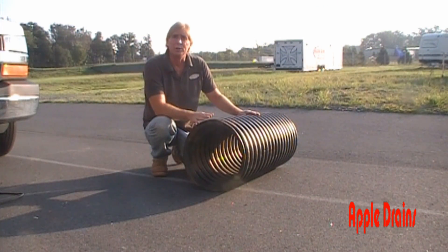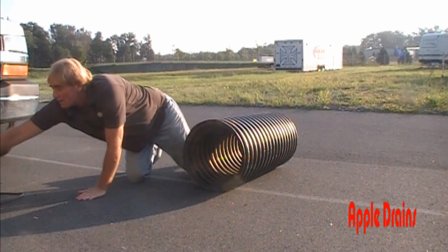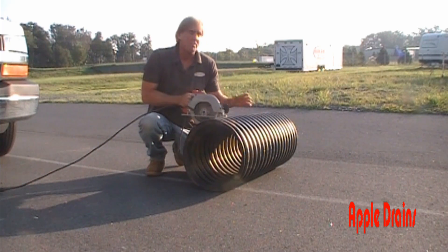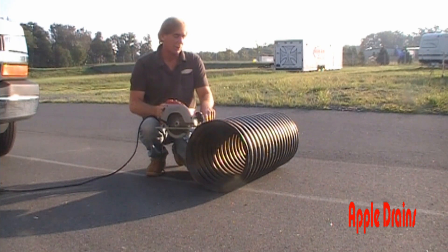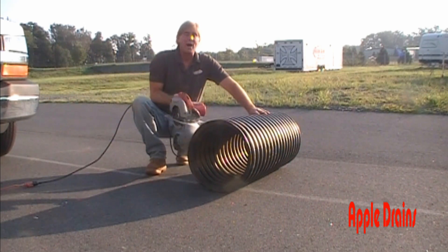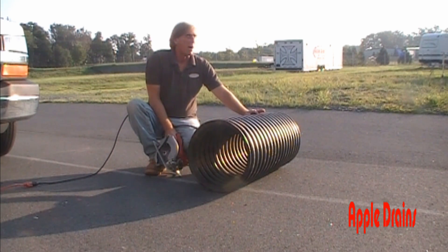There are a couple of ways to cut this culvert pipe — you could use a hacksaw or a sawzall. We're going to use a circular saw and make our cut by just spinning the culvert pipe around. We want to go down approximately two feet — one, two, three, four — down to about here. This is the average depth of a sump pump, and we're going to go ahead and cut off this bottom ring.